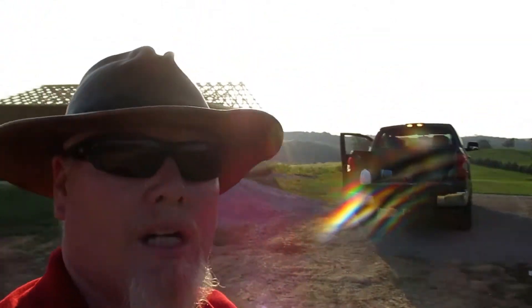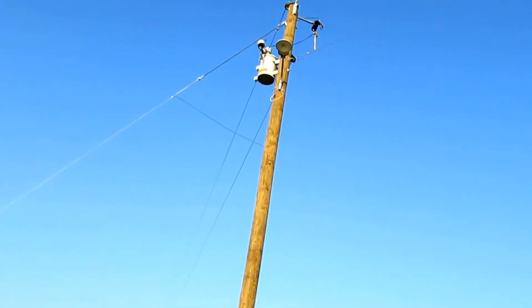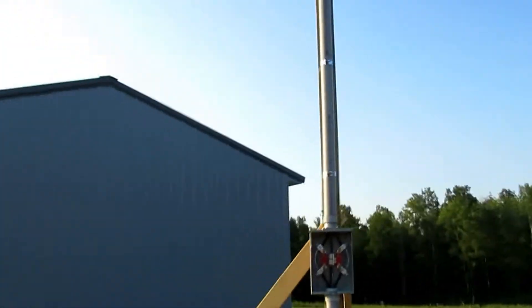Of course, even within Kentucky the codes vary some. This is for a new construction — as you may be able to see behind me depending on the glare of the sun — and we have got our transformer pole and line set. They did this just a couple of weeks ago and then I started assembling the temporary service pole offsite.